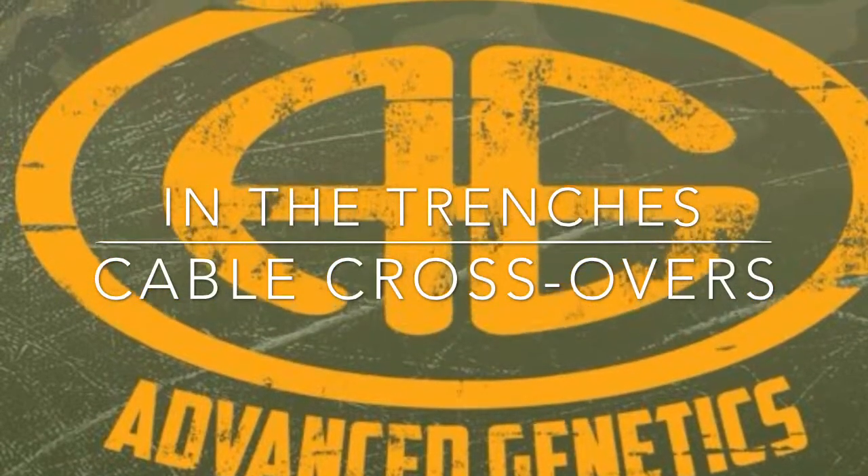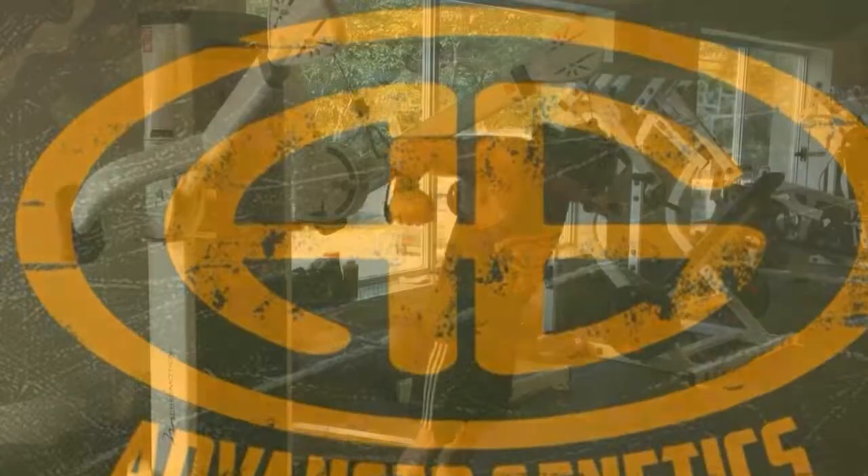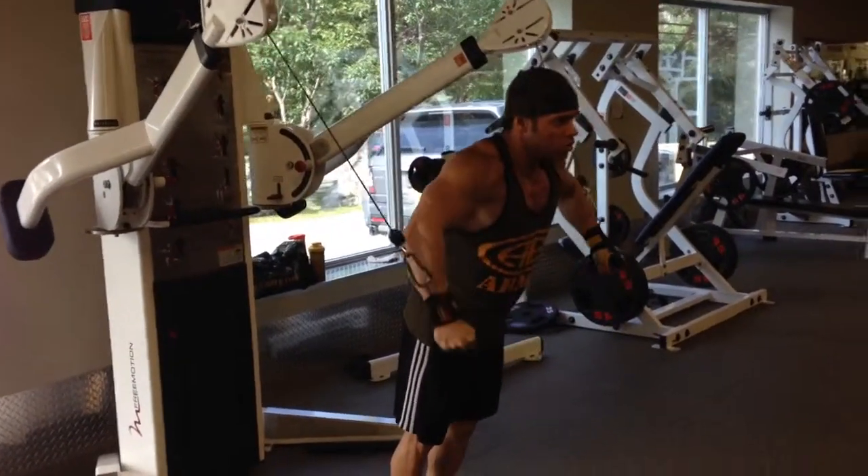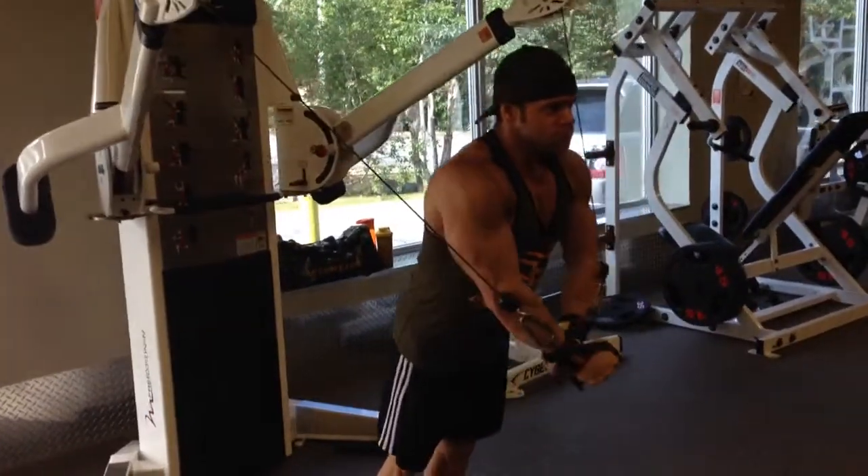Hey there AG soldiers, it's another edition of In the Trenches. Today we're looking at cable crossovers. This is a common exercise, but one that's not always done correctly.